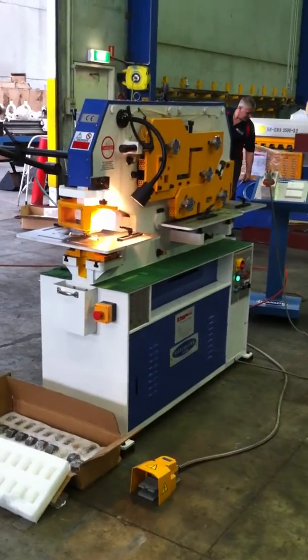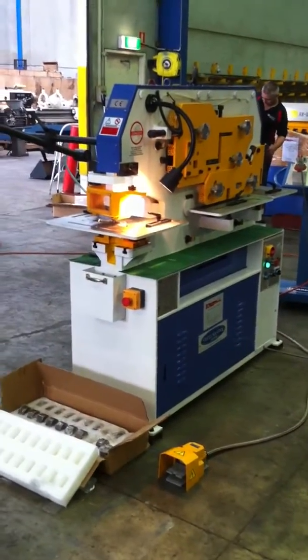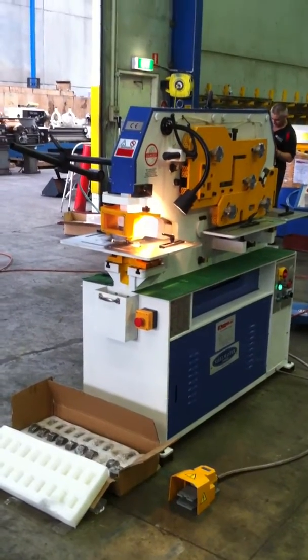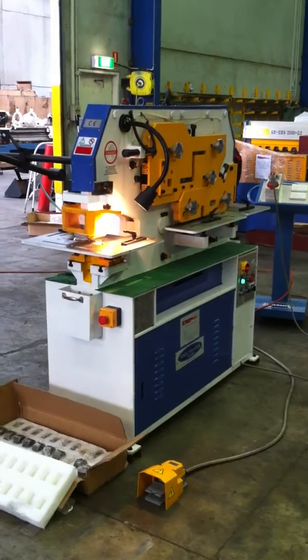These will be your best little partner in any fabrication, steel sales and jobbing shops. Jump on assetplan.com for the full listing and call us direct. Thanks very much.